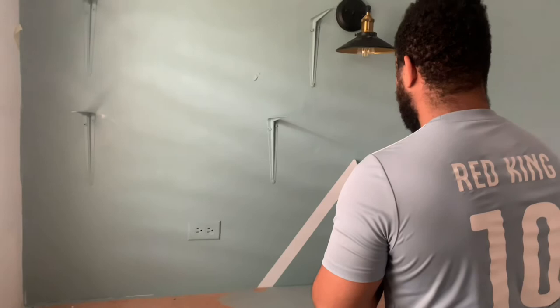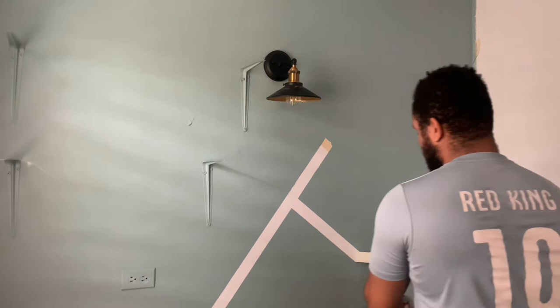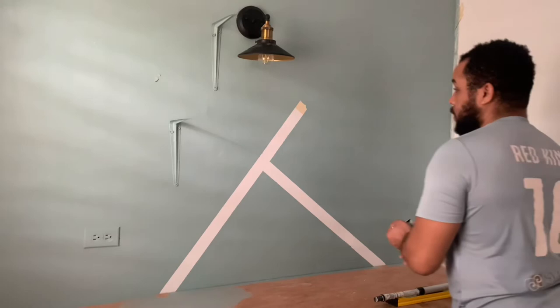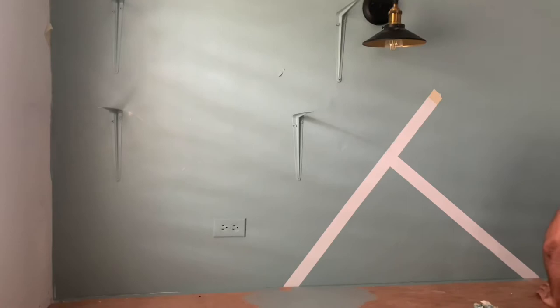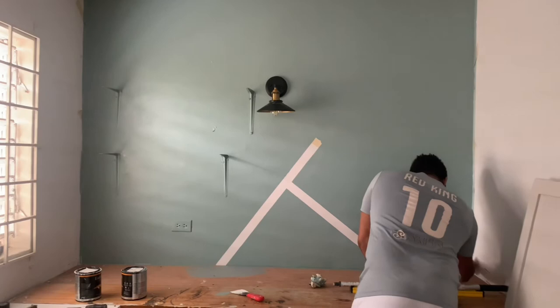The next and very best step — my favorite — is to peel the tape from the wall. So satisfying! We removed all the tape from the wall and revealed our very lovely design. I absolutely love this design and I hope you like it too. I think it was pretty easy to achieve. Let me know what you guys think — tell me if you like it, tell me if you're going to try it. We absolutely love this design.